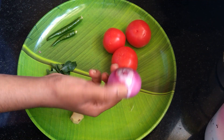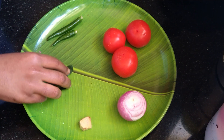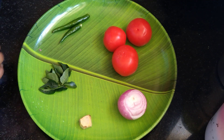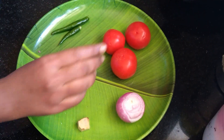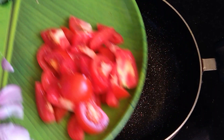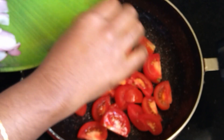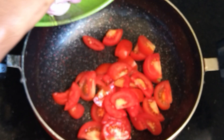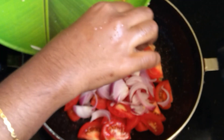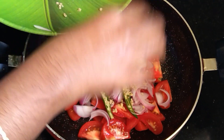1 medium size. 1 small piece. 1 small piece. 2 pieces. 1 medium size. I'll add 1 in range of the ingredients. 1 cup that is cooked. 1 cup that is smooth. 1 cup of salt.